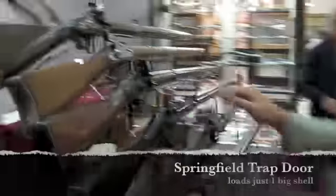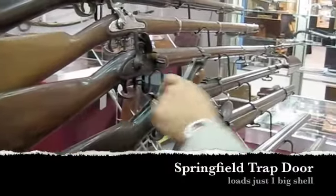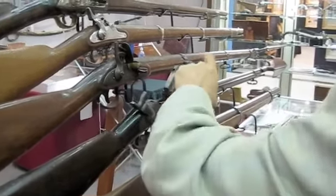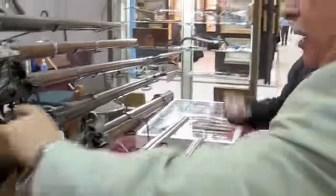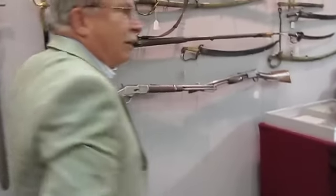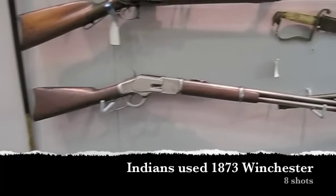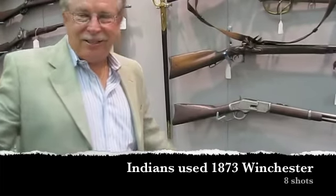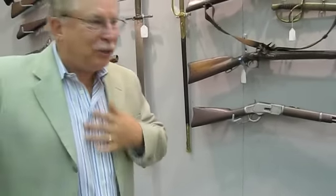This is a Springfield trapdoor — it loads one .45-70 shell down here. A big monster shell, but only one shell. That's what they were shooting. And the Indians were shooting this gun, the 1873 Winchester. So there was no chance — this thing fired eight shots and was easy to reload, and that thing fired one shot.